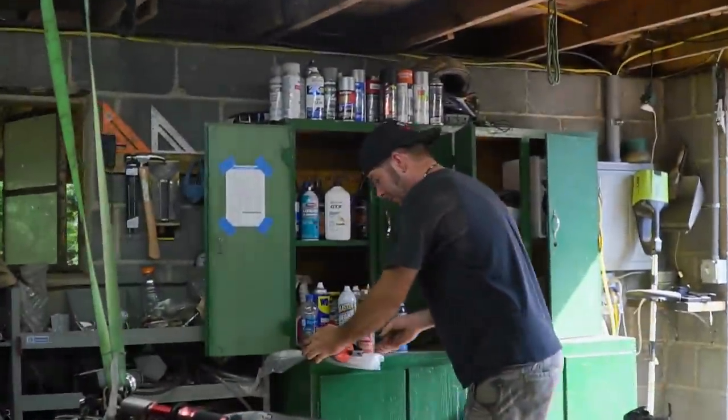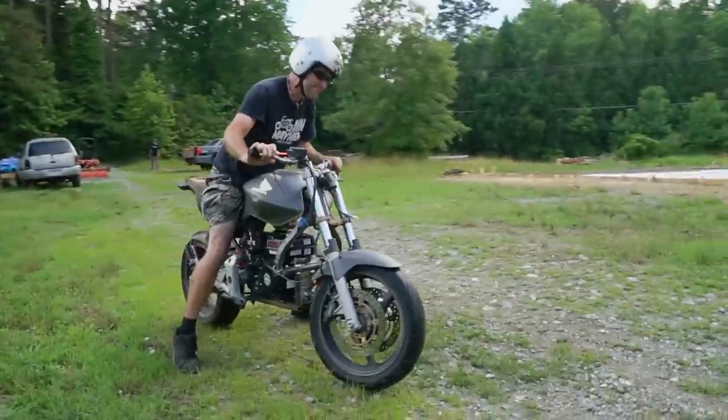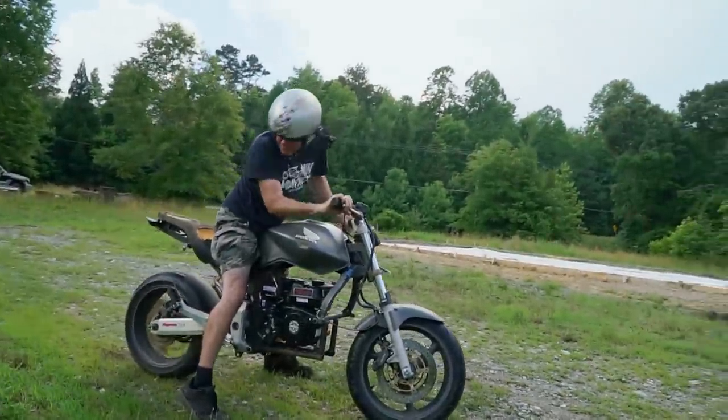We managed to fit 6.5 horsepower where 120 used to be. You've got to be kidding me — he's doing a burnout.